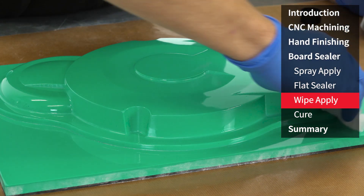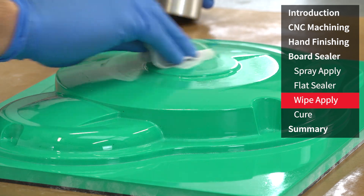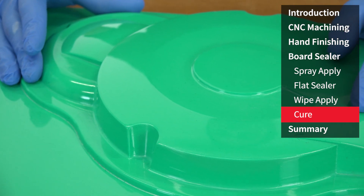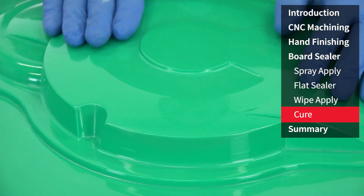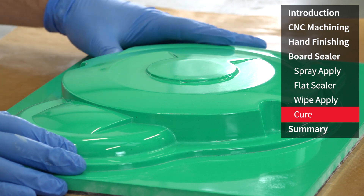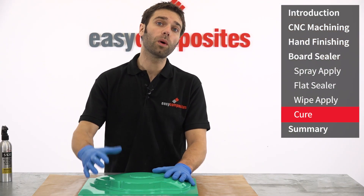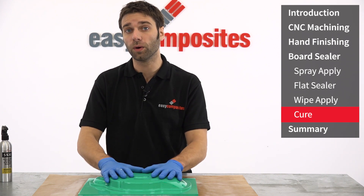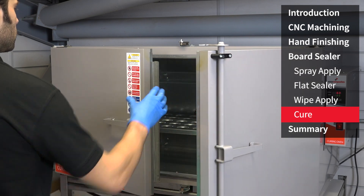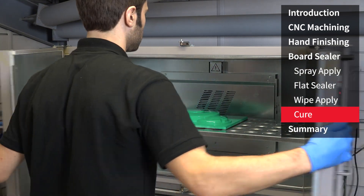This pattern took four wipe applications to bring it to a full finish and gloss. Although the board sealer feels completely touch dry after around 20 minutes and the sealing is now completed, we've got an amazing gloss finish, really flat surface perfect for taking a mould from. But before we go on with applying release agent we need to let this fully cure. This can be left overnight to fully harden, or alternatively like we're going to do, you can accelerate this by putting it into an oven at 60 degrees for around 20 minutes.